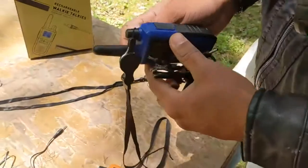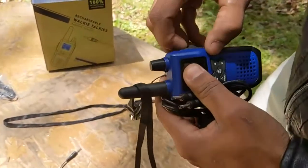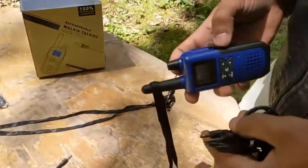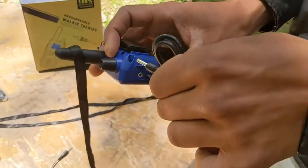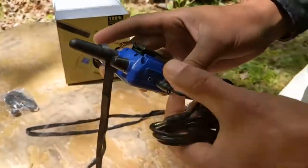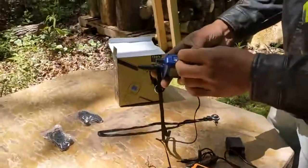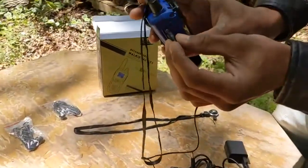Say we need to charge it — I believe it's going to be on this side to charge our device. You want to put the cable in at the bottom. Here's where you plug in the microphone for the headset.